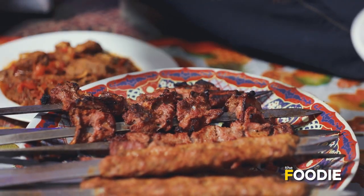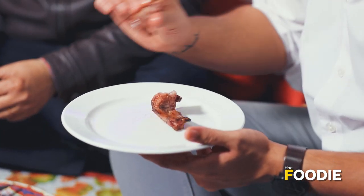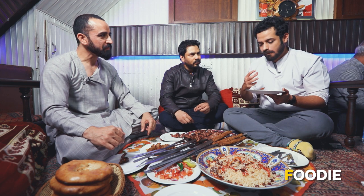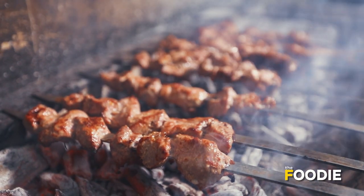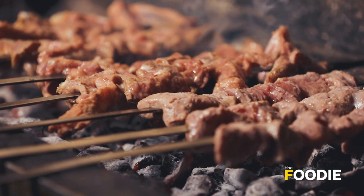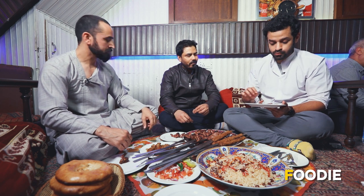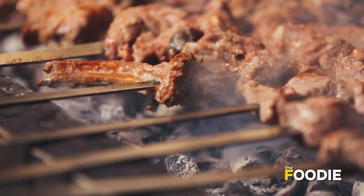The meat was so amazing — it immediately fell off the bone. The taste of charcoal, and as Ahmed said, the taste of the gosht itself. There is no need for any spices — as it is, it is very good. So soft, very juicy. It is very good.